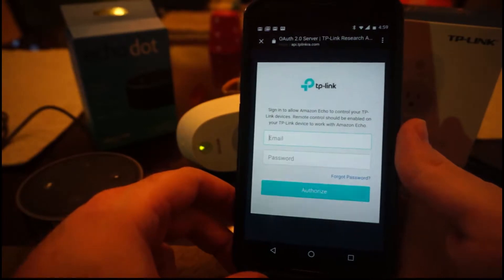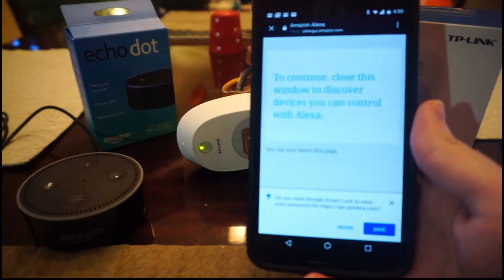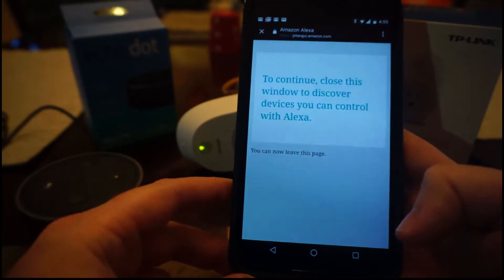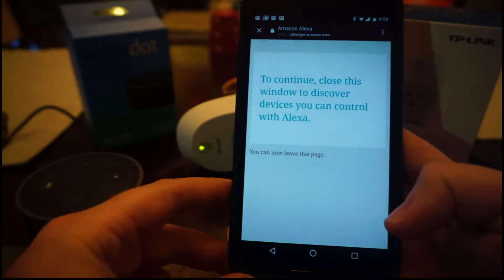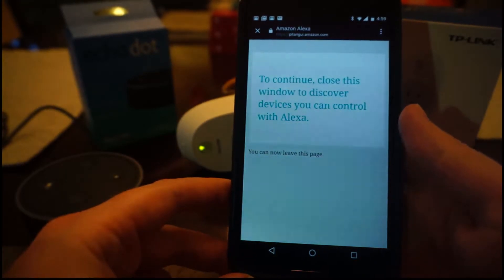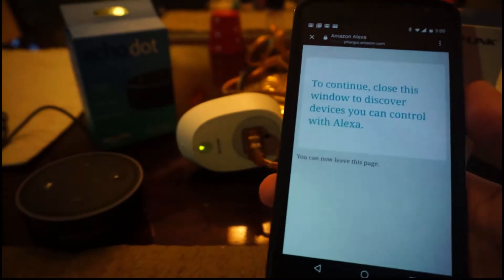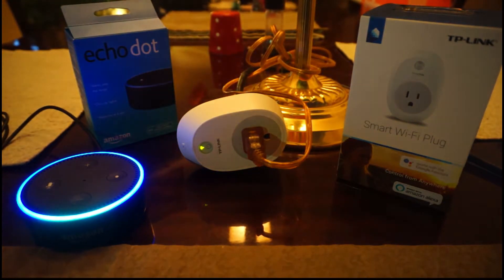Then you have to log in. After you put your info in, it gives you this window. It says to continue, close this window, and you can discover devices. Once it's enabled, you should be able to say, Alexa, find devices.